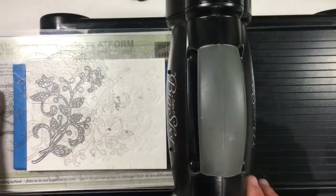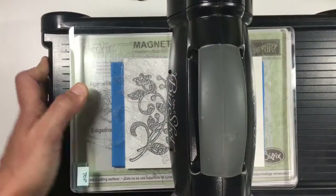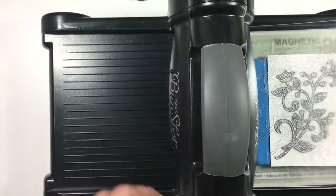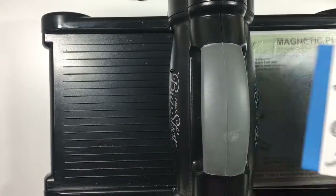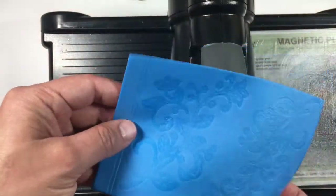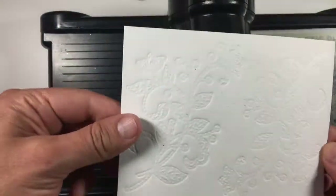So the sandwich goes like this: on the bottom is my magnetic platform, one of my cutting plates, a piece of fun foam, my watercolor paper, my framelit with the cutting face up, and another plate. It works really well. And the fun foam ends up looking pretty cool too.